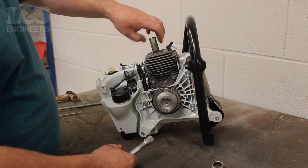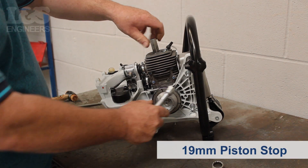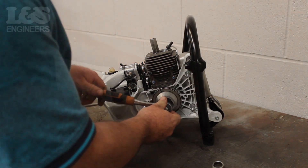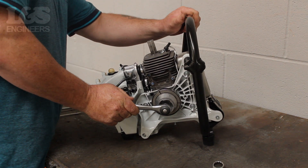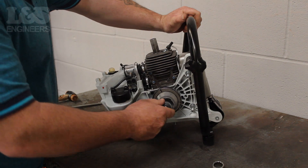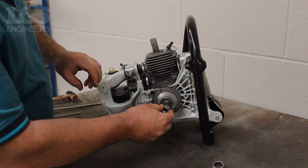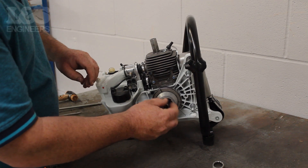Now screw in the piston stop to lock the crank. Use a 13mm spanner and turn anti-clockwise to free the starter cup. Then detach the 13mm bit and return to completely remove the starter cup.